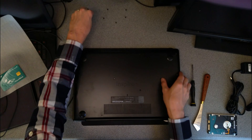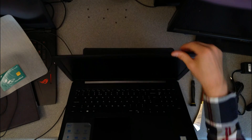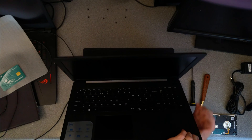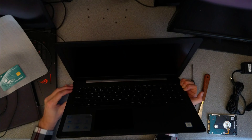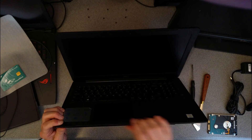Before I screw the rest on, I'm going to make sure — and I'm glad I did — that it's fully clipped down, because quite often just doing it from one side doesn't get everything clipped.